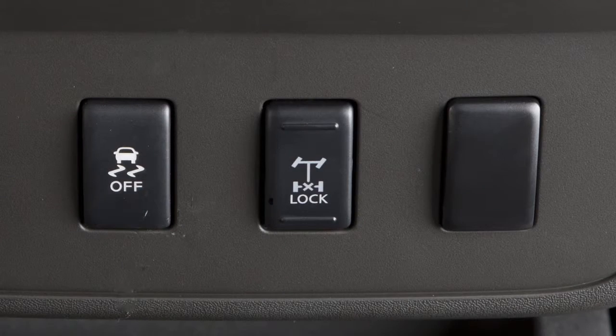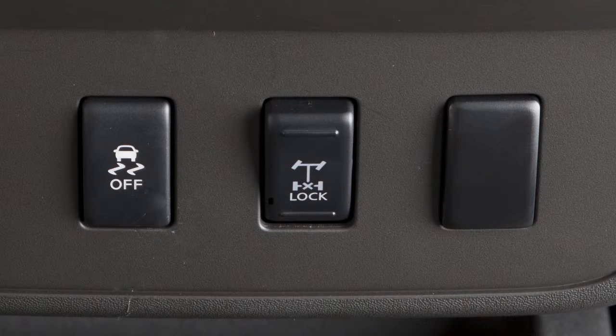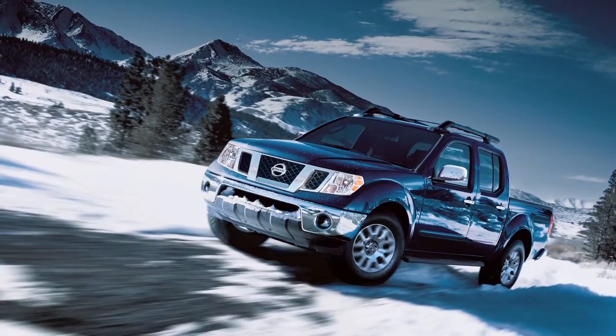Now push the bottom of the e-lock switch. The indicator light will flash until the system engages. When the e-lock system is on, both the anti-lock brake and the vehicle dynamic control systems will be disabled. This is not a malfunction.